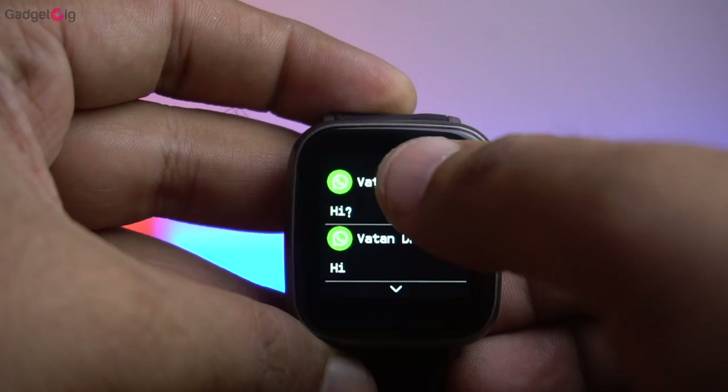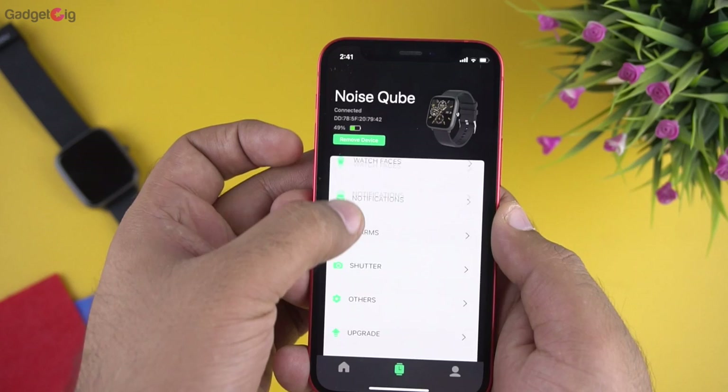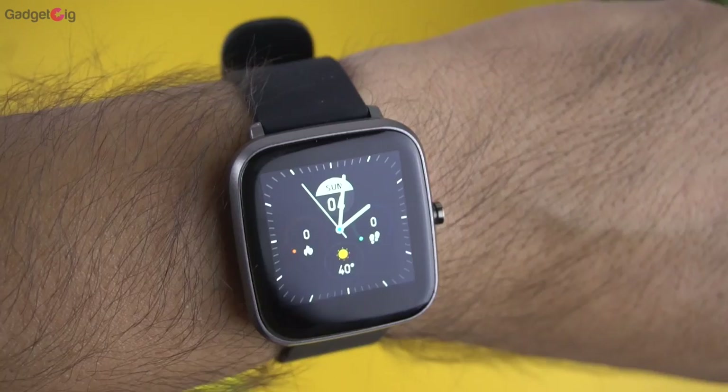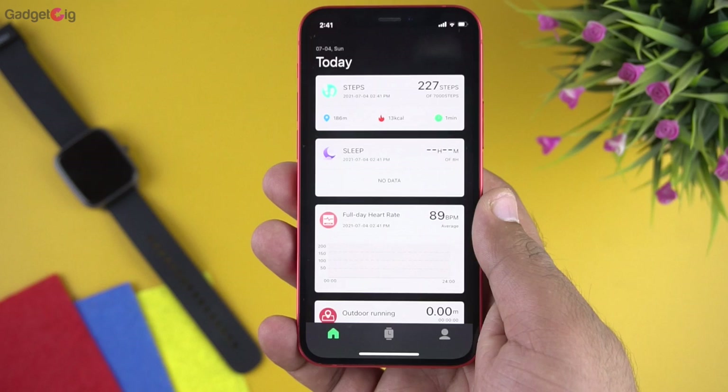Next we have the alarm where you can edit or add a new alarm, followed by the remote shutter option. In other features you can turn on the sedentary reminder and the raise-to-wake feature, which works fine most of the time. That covers all the features in the Noise Track app, which looks pretty good overall.